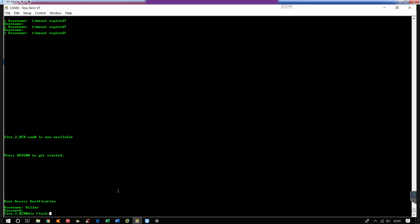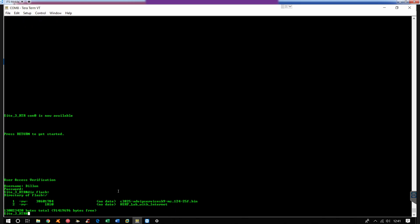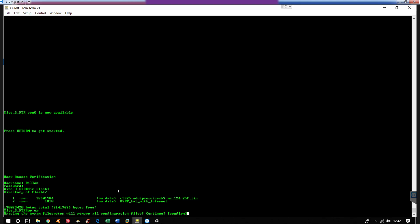So I'll do a dir flash. Right here we have the bin file which is the system image that it boots off of. And then I have an HSRP lab that I did a while ago. So I'm just going to leave those there and not mess with it. Except I'm going to go ahead and do a write erase, which is going to erase everything in the NVRAM.